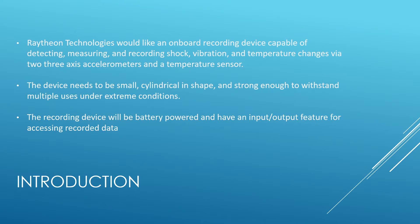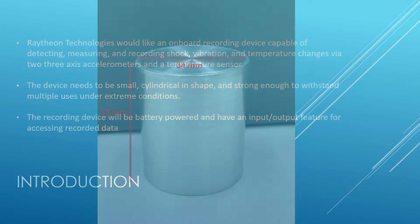Raytheon Technologies would like an onboard recording device that is capable of detecting, measuring, and recording changes in temperature, vibration, and shock via two 3-axis accelerometers and a temperature sensor. This device needs to be small and cylindrical in shape, strong enough to withstand multiple uses in extreme conditions, battery powered, and have an input-output feature for accessing recorded data.